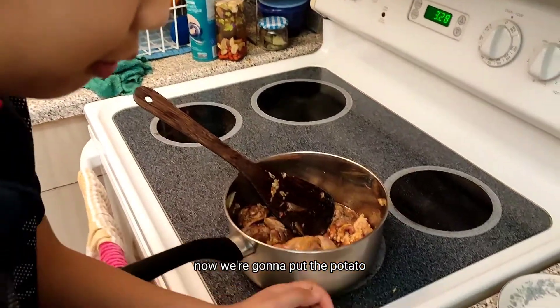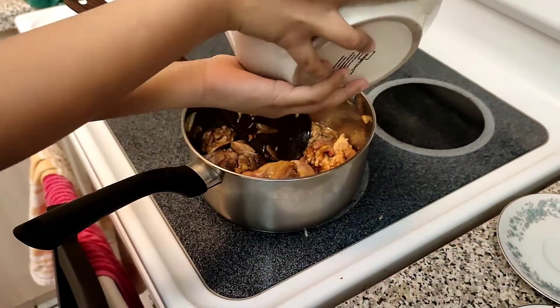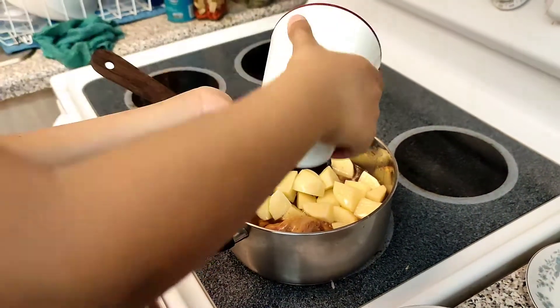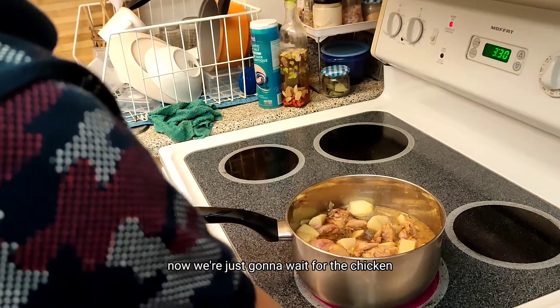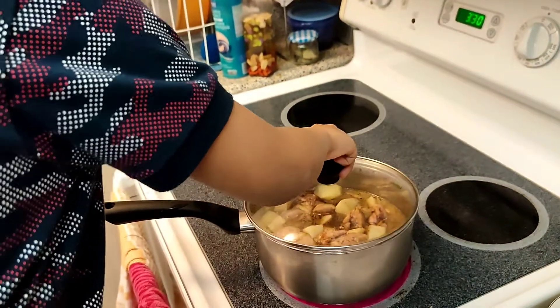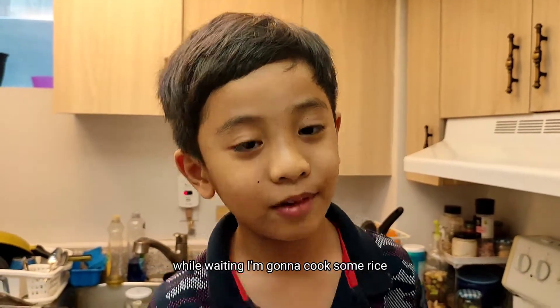Now we're gonna put the potato. Water. Now we're just gonna wait for the chicken and the potato to cook. Now waiting, I'm gonna cook some rice.